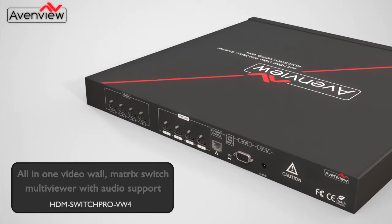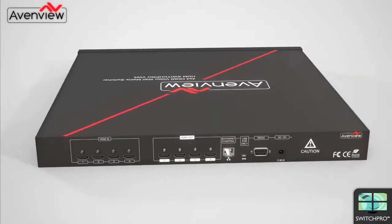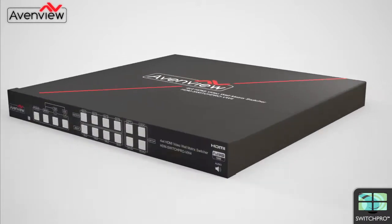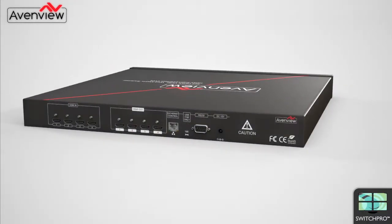The HDM Switch Pro VW4 is an all-in-one video wall matrix switch and multi viewer with audio support. This powerful and unique processor was designed with installers and designers in mind and is a versatile HDMI device that can perform multiple functions.